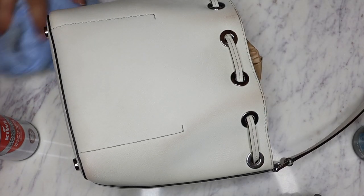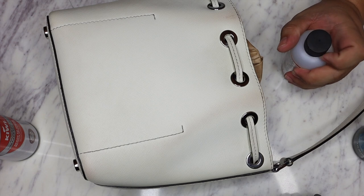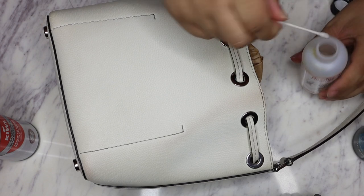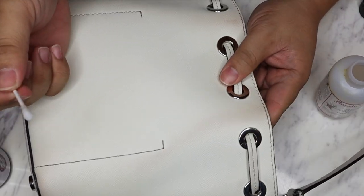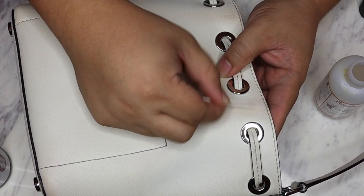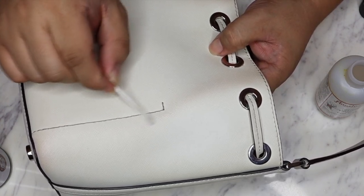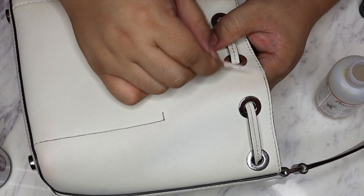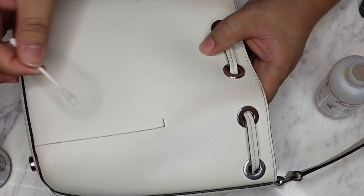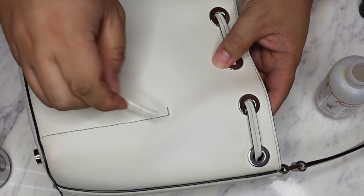Now I'm going to try the deglazer on this as well and see how much we can get off. Now you always want to use this stuff sparingly too, because this is definitely a strong product and if you use it too intensely it might actually remove the paint. So let's start right here. Oh yeah, that is working beautifully. It did lighten it a lot - it definitely is still there though.